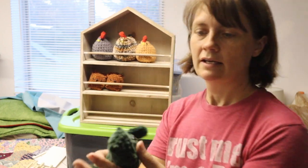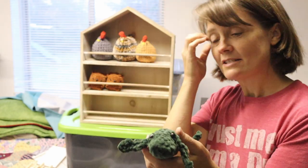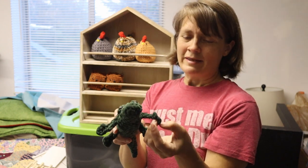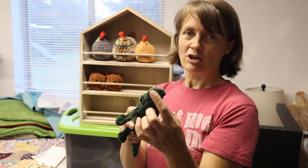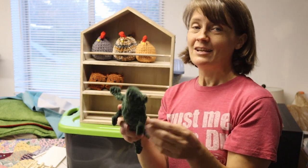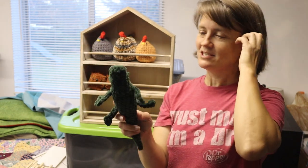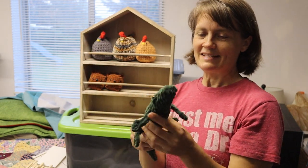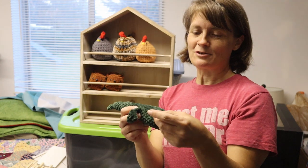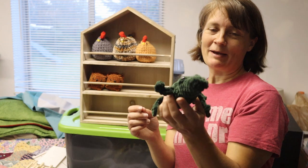I just made this cute little alligator — I found this pattern on Instagram. It was a really hard pattern to follow; some of the directions, like doing the feet and starting it out, were not very clear or concise. Even in the post she was correcting some of what she had written. It definitely needs to be rewritten, but I was able to work it out. I think he's very cute despite the issues with the written instructions.